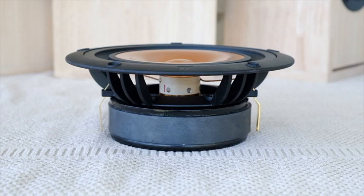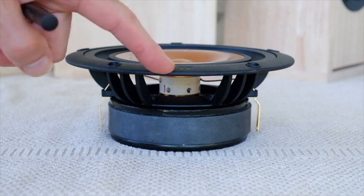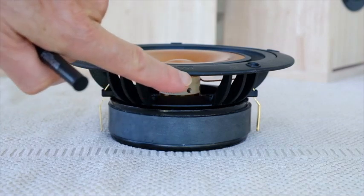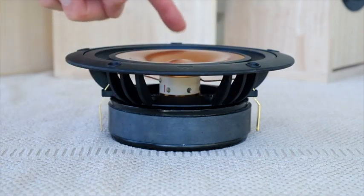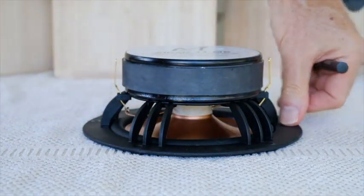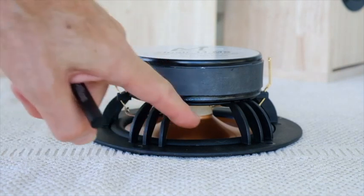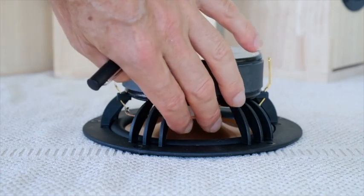Starting at the front of the driver, we've got the frame. This frame is a mix of glass fiber weave and polycarbonate material, making it particularly rigid and strong. The mounting depth is only four millimeters, so it's very easy to recess or surface mount. There are five fixing points and we supply the screws. When you turn the driver over, you can see there's a nice wide mounting area which makes it easy to get a good seal into the box. We also supply the EVA gasket.